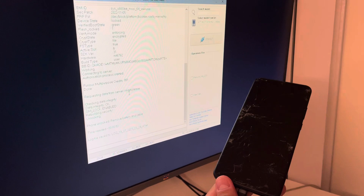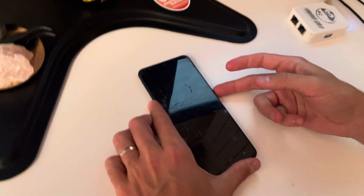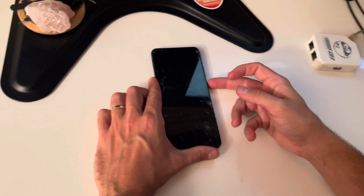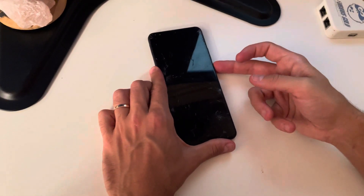That's all — the phone got unlocked. I'm going to simply remove the USB cable and power on the device. If the device is not powering on, you can try pressing Power and Volume Up for 10 seconds and it should go.